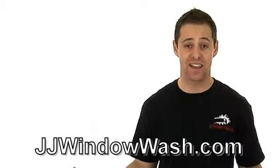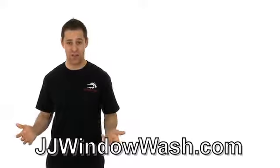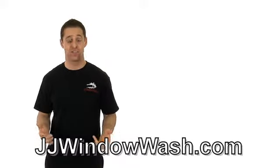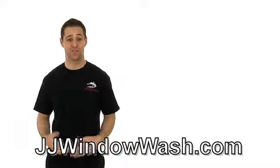It doesn't cost you a thing. It will take you a while — several hours, depending on how many windows you have. But your windows will be perfect, they'll look great, and you won't have to spend any money at all.